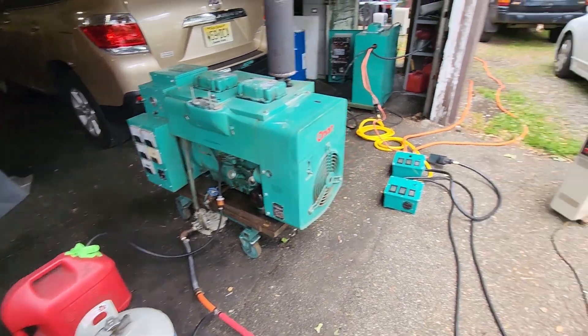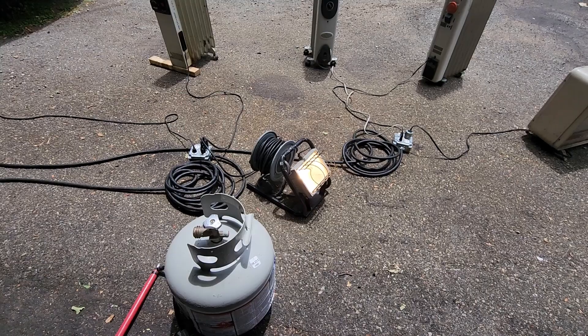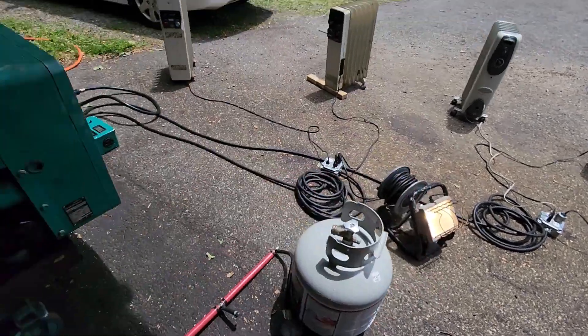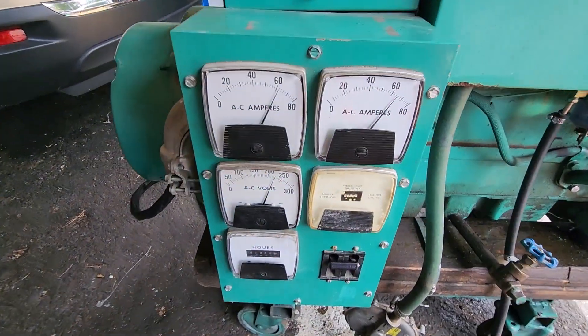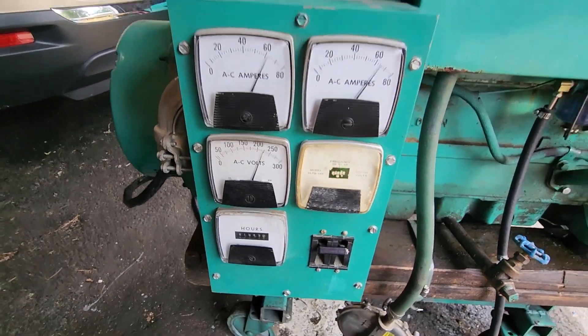I want to see if I can hit 16 kW on this thing. Let's plug something else in — we've got a spotlight. Let's get some of our numbers: look at that, we've got over 60 amps on each leg right here — just so much going on.